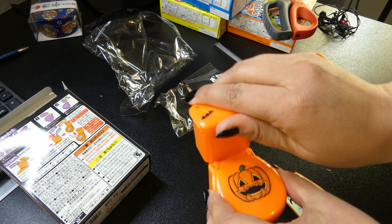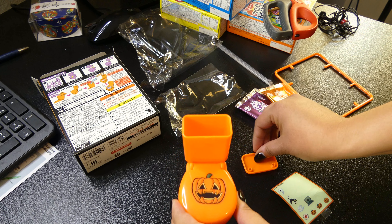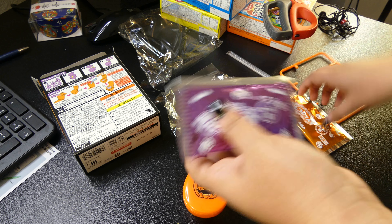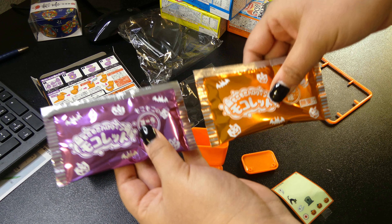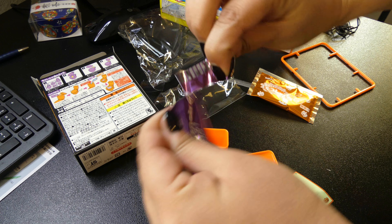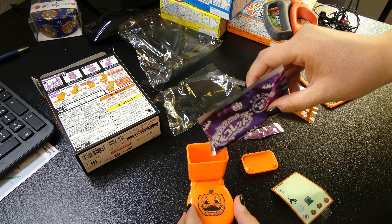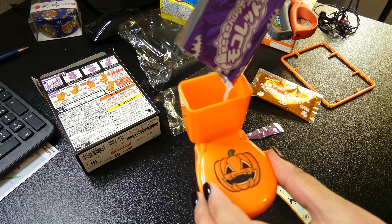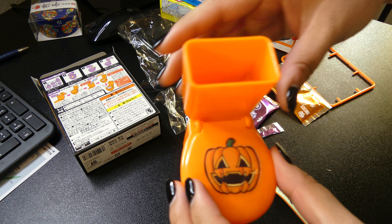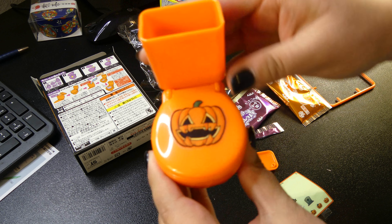Next, I guess we put the powder in there. What do you guys think — go orange or purple? I want to say purple, I think it should be the purple one. So it goes right there. Looks like poops!